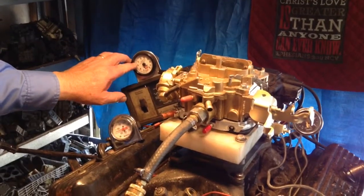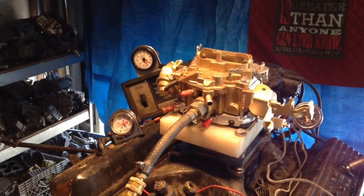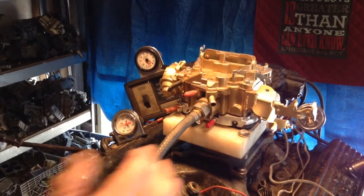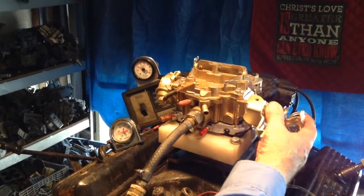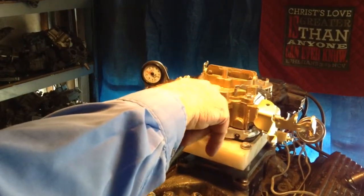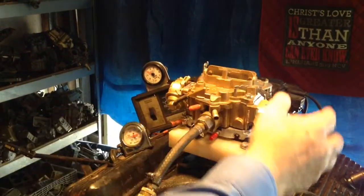We're looking for a mixture somewhere between 11.5 and 12.5 for this good, clean, federally approved mixture that burns clean and gives your most power. You're also a member — look in your videos about setting your timing and so forth. You want to do that too.